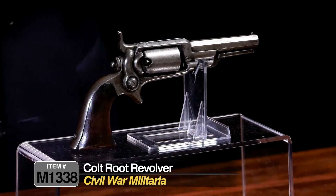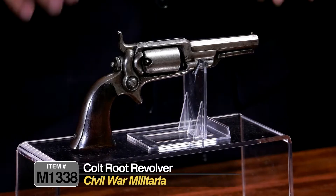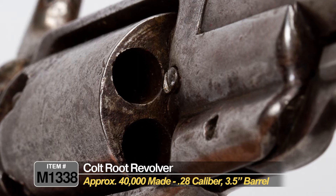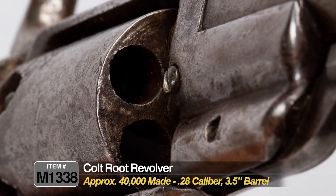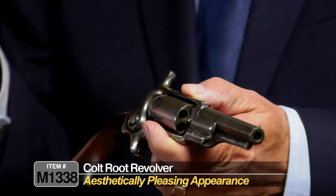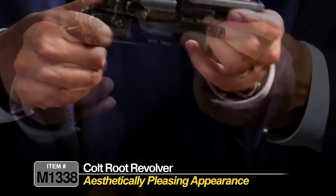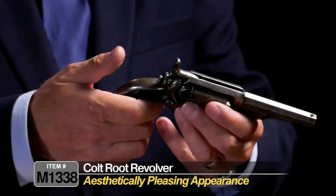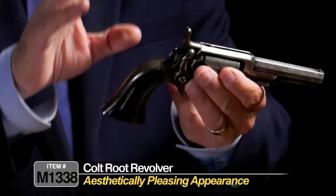As a matter of fact, we do have a Colt Model 1855 revolving shotgun up online that you should check out if you like this design. So this overall is a really honest example. Doesn't have a lot of finish — it's found probably in the gray or gray-white in appearance. But the lines are still crisp, and it has a nice, aesthetically pleasing appearance.